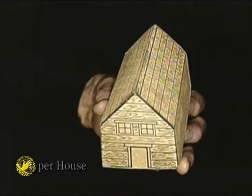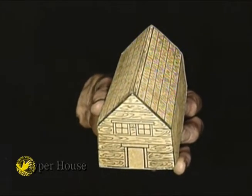This is a little thing I call Hyper House. I'm going to show you what it is.